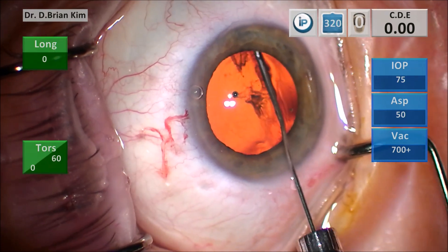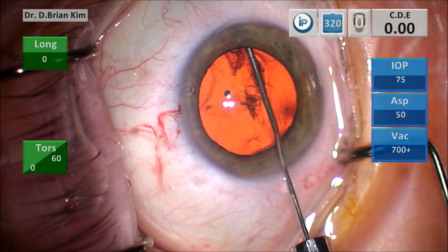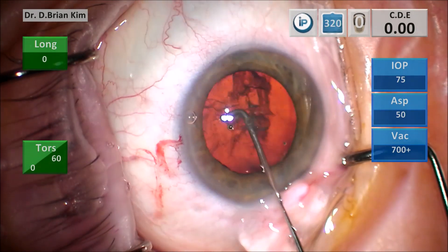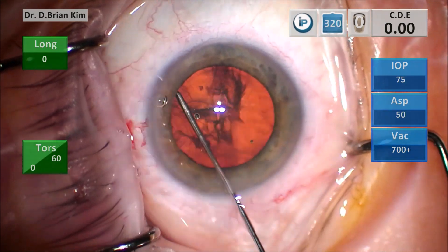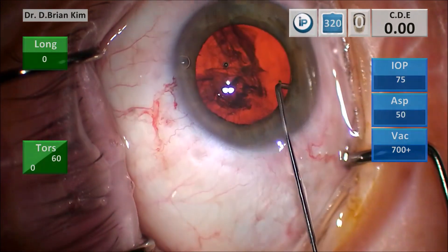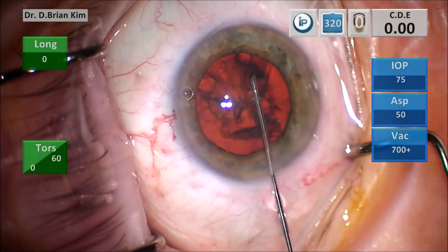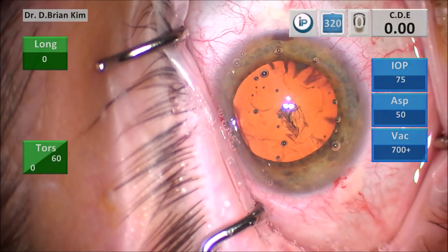This is in real time. The cannula is placed out into the equator, into the capsular fornix, rotate it down — you can see the dissection wave. You decompress the bag, and then you sweep to the left and to the right to free the lens. And you can see that happened very easily.